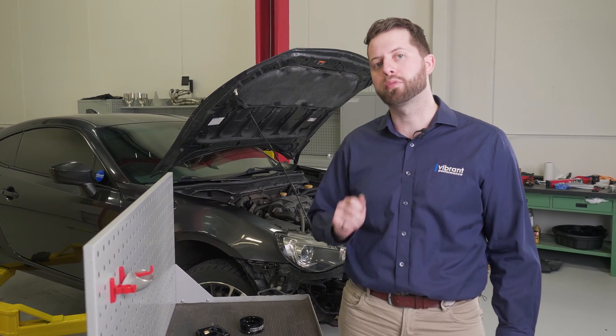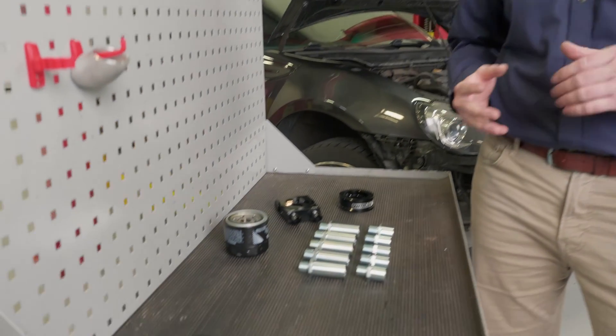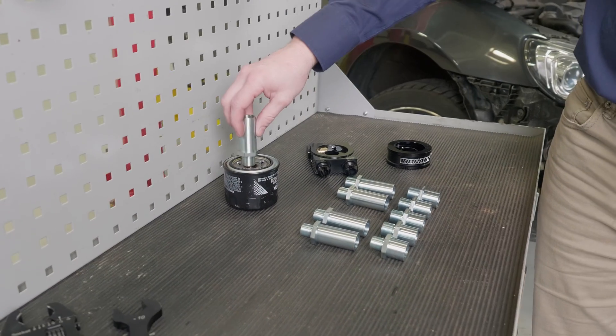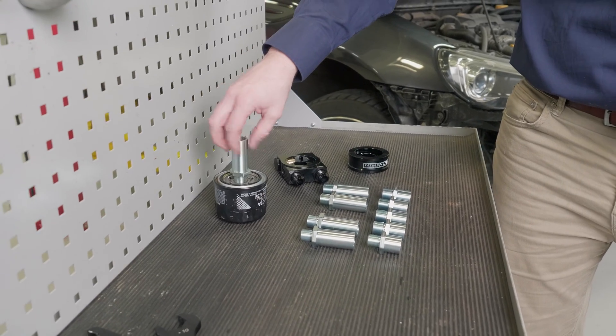Next is to determine the appropriate thread for your filter. It can easily be done by searching the internet, or we can just take an adapter bolt and try it. That one's too big — I know this is an M20 by 1.5, and as you can see it threads in great.